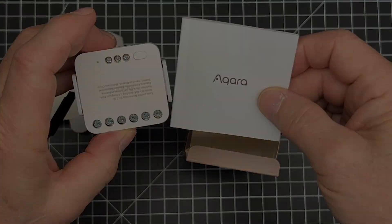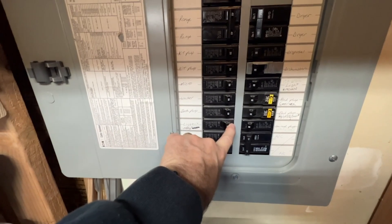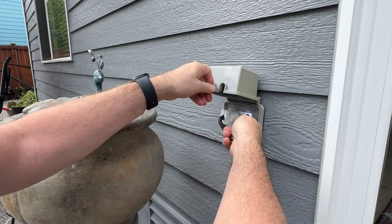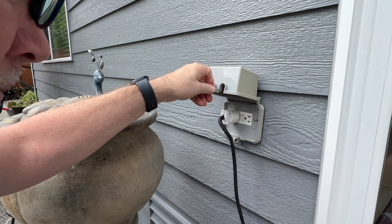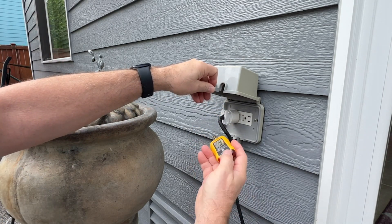Now let's get hands-on and I'll walk you through the installation process. First, ensure your outdoor outlet is turned off for safety. Turn off the breaker at the breaker panel and test to make sure there is no power at the outlet. If you're not comfortable working with AC home electricity, please consult a professional.